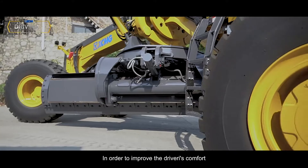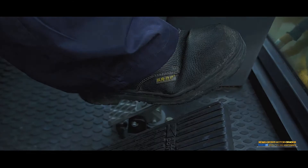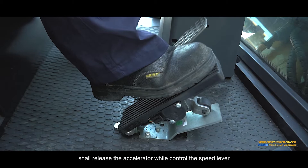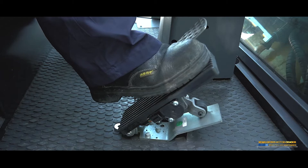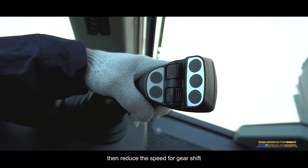To improve driver comfort and extend the life of power components, make sure to slow down or brake when steering. When shifting gear during driving, release the accelerator while operating the speed lever when changing from low speed to high speed, then step on the accelerator. If changing from high speed to low speed, release the accelerator first, then reduce speed for gear shift.